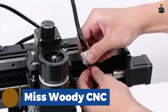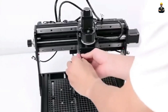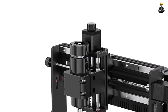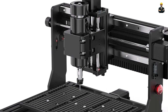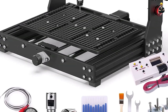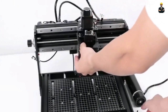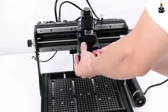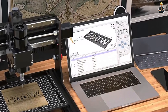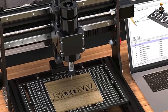Miss Woody CNC. The Miss Woody CNC engraving machine is a budget-friendly option that doesn't compromise on performance. It is an ideal choice for hobbyists and DIY enthusiasts who want to explore the world of CNC machining without breaking the bank. Despite its affordable price, the 1318 Pro M offers impressive features, including a durable and compact design, making it easy to fit into any workspace. The machine's working area of 11.8 x 7.1 x 1.8 inches provides ample space for your projects.